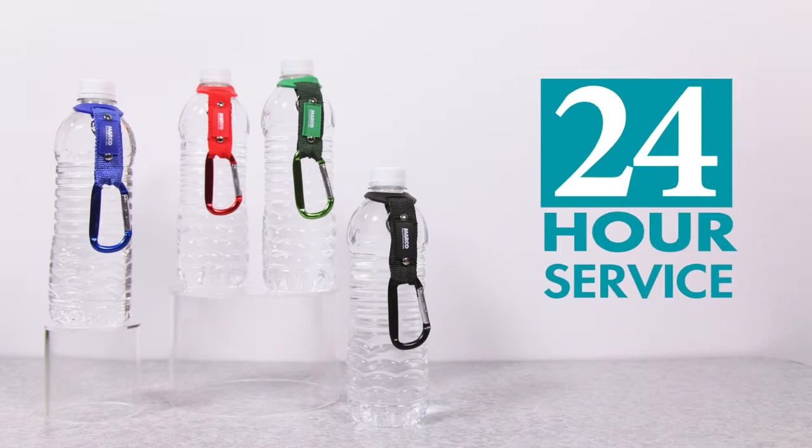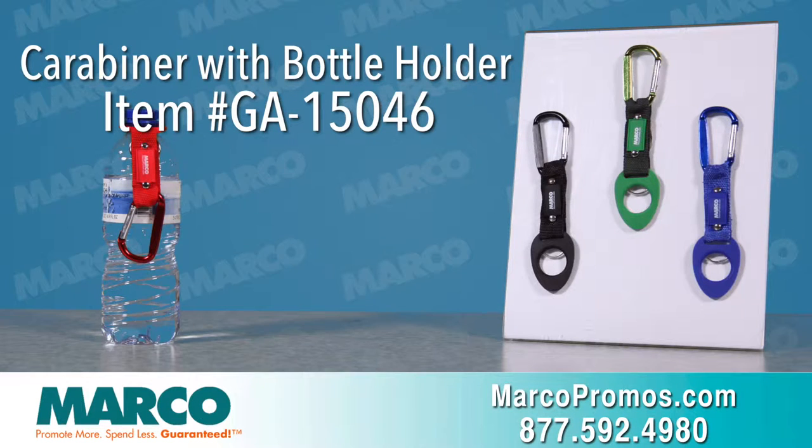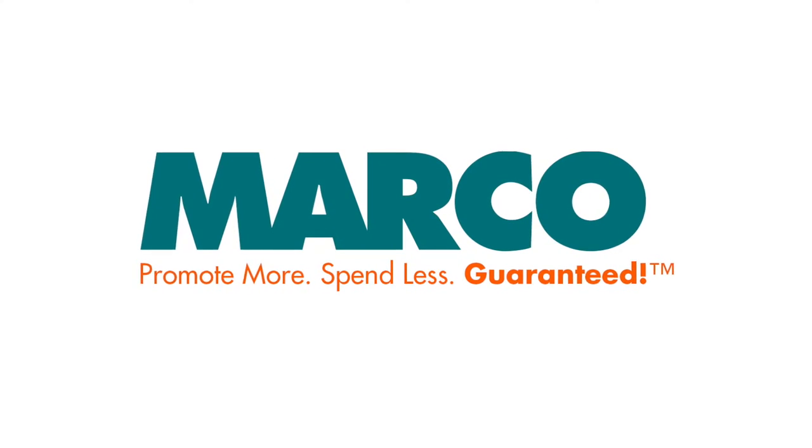If you're in a hurry, 24-hour service is available with the carabiner with bottle holder. It is item number GA15046 on marcopromos.com, or call 877-592-4980. Remember, promote more, spend less, guaranteed with Marco.